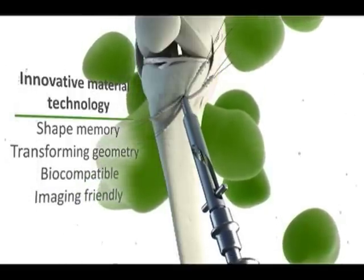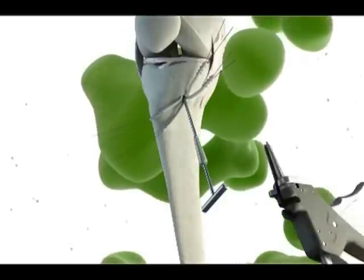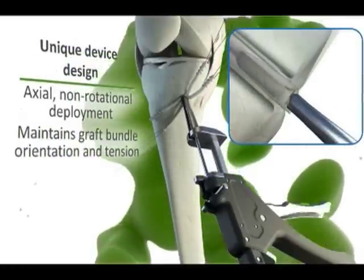Once in place, the tool is removed and a trigger mechanism is attached to a t-bar. When the trigger is pulled, the insert component slides down the t-bar and into the sheath, thus expanding the channels and creating fixation between the tendon and bone.